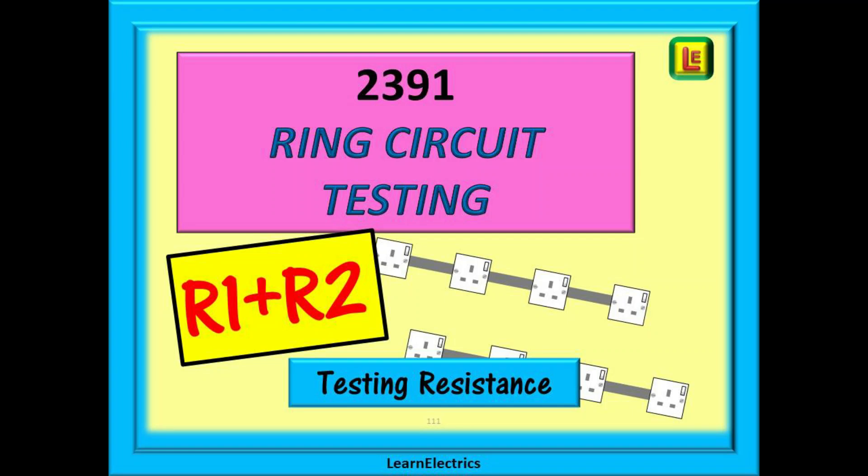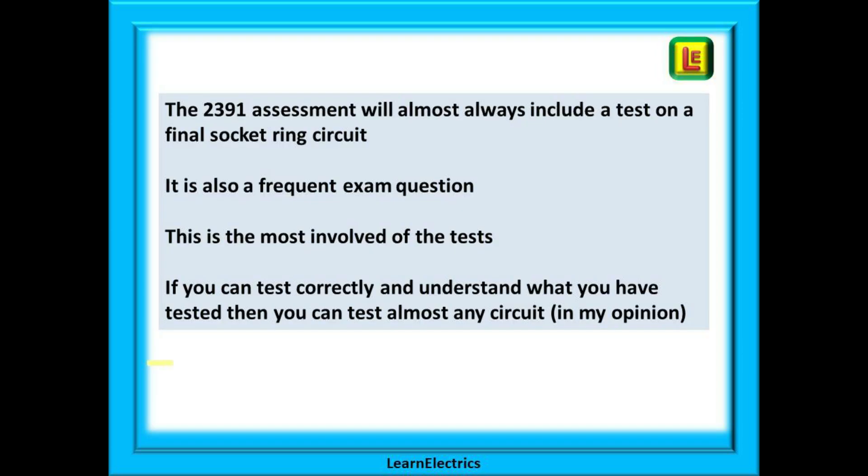This video from LearnElectrics is intended to give you a heads up on the assessment criteria for the 2391 and similar qualifications, so that you can better be prepared for what you need to know. The 2391 assessment and any other practical assessment will almost certainly always include a test on a final socket ring circuit. Expect your assessor to ask questions as you test — impressing the assessor now will help in their overall assessment of you. It is also a frequent exam topic to test your theory knowledge of ring circuits.